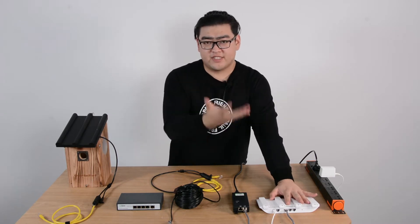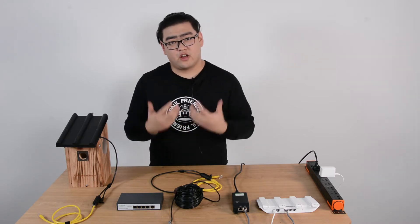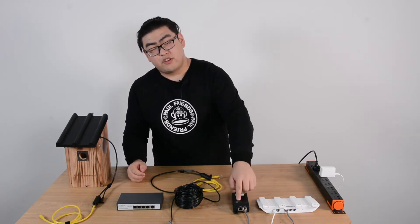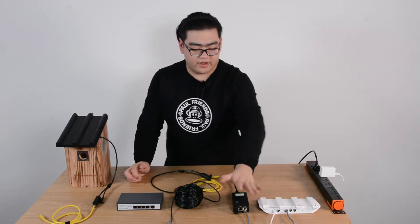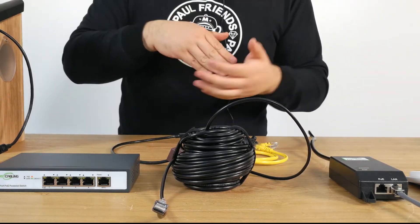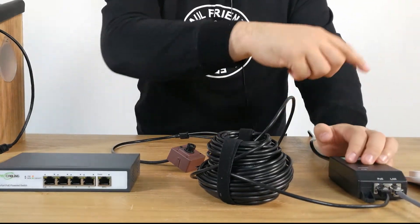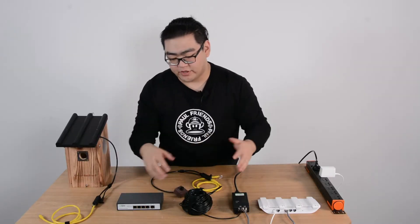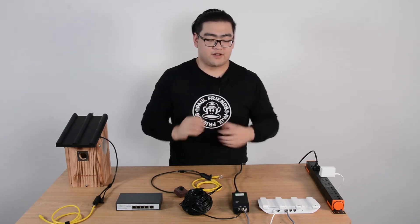Then we have our router — this provides the data. Since our router is not PoE enabled, we're going to have to upgrade our non-PoE system to a standard PoE system, and for that we're going to need our PoE injector. Our PoE injector is currently connected to our router, so the router will provide it with data. The PoE injector is also connected to an AC outlet, so we will now have power. The injector injects the power to the ethernet cable. I'll connect the ethernet cable to the injector now, so there's PoE going through this long cable. Imagine this is a distance of 100 meters — we can set this PoE power switch in any direction for 100 meters. That's the good thing about using PoE.